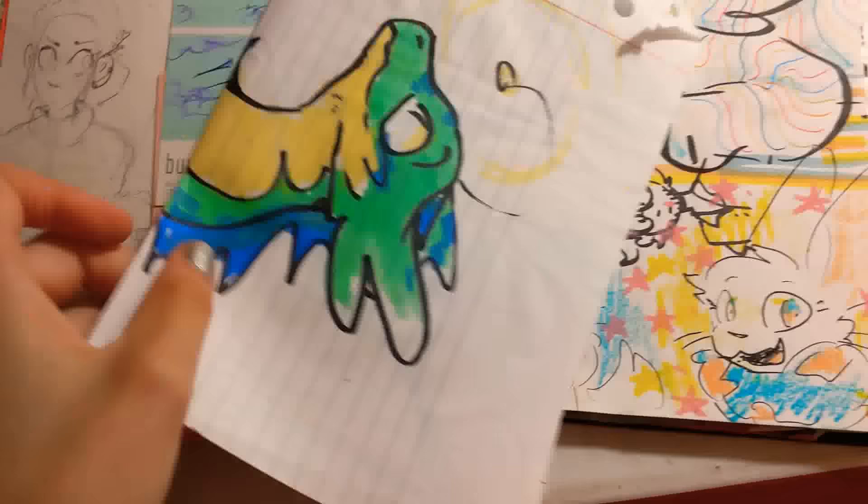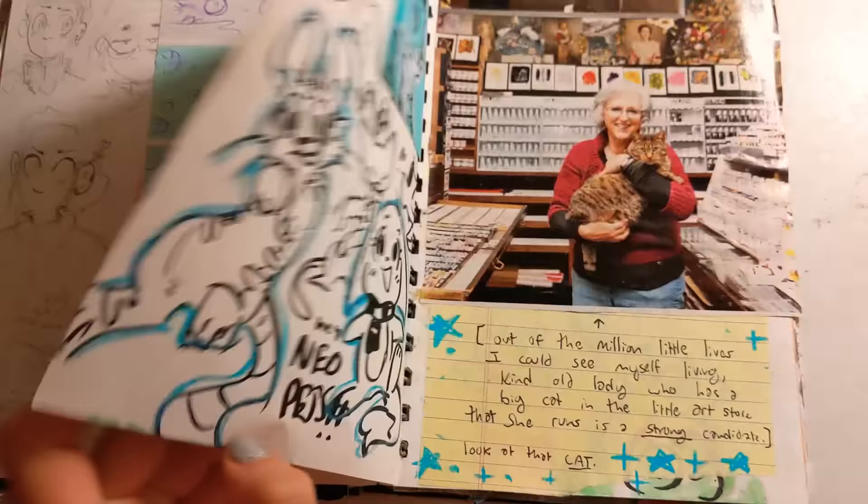More obligatory paint sample art. You ever just go to Home Depot and take like 40 of those? Because I sure do. This picture brings me peace — I love this picture. I wish that was me.